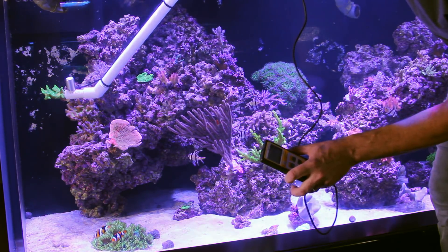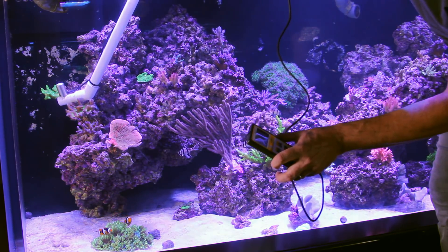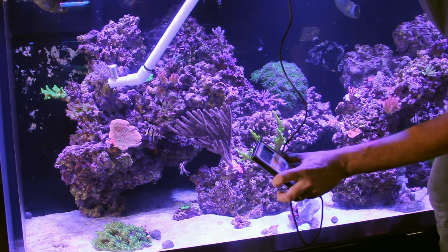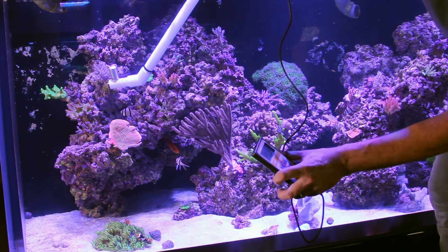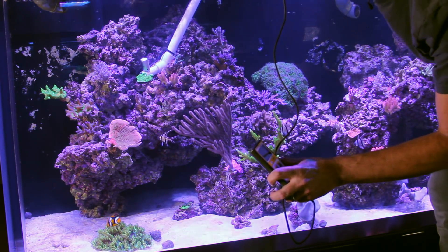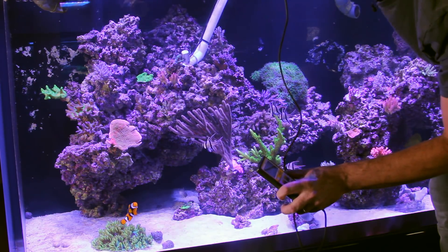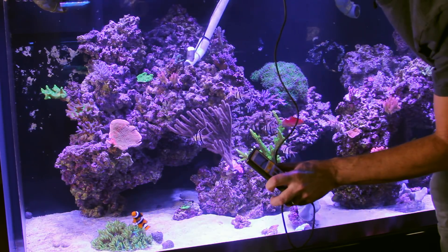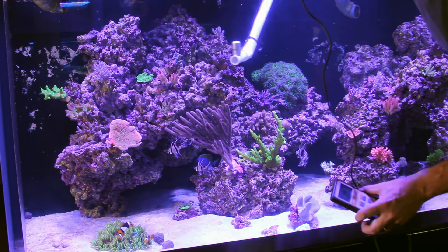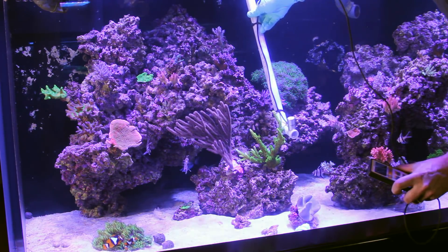Checking out the Space Invader — PAR is about 105 or so, which is very good for the Space Invader; it's been very happy there. The Blue Acro is getting about 190 to 220. Season's Greetings Montipora is about 150 or so. Our Oregon Tort, one of my favorite corals, is getting about 140. Our Ultra Pink Table is about 190. Down here looking at the Bali Slimer, PAR value is about 200 to 220.